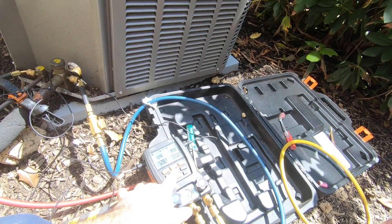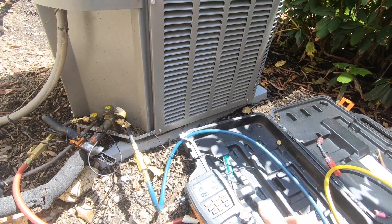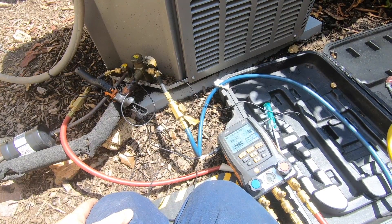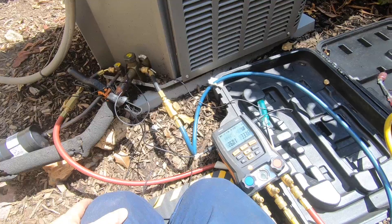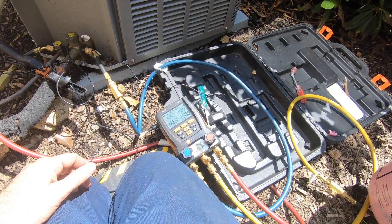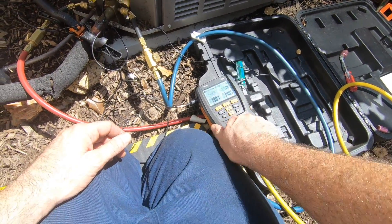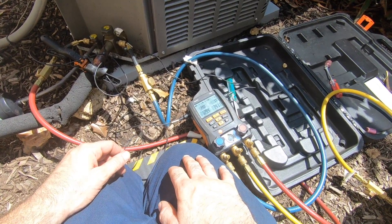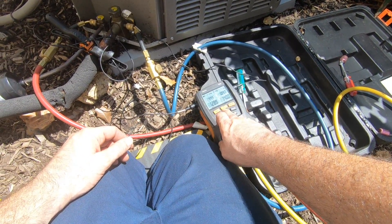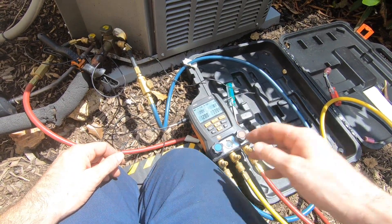64 suction line temp. I have 20 degrees of superheated vapor at this point. I'm not at 6 yet, so I'm going to bounce this up to 6. Once I achieve 6 sub-cool — like now — stop. Let it clear out whatever's in the hose, bring it into the machine. Through the sight glass, the remaining refrigerant is going in. My hose is clear.